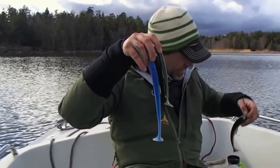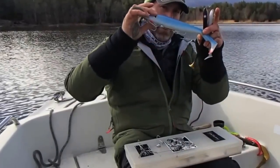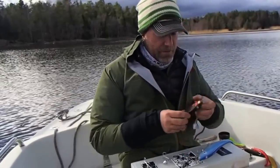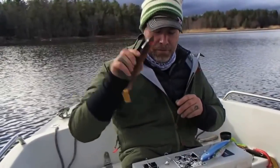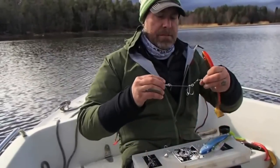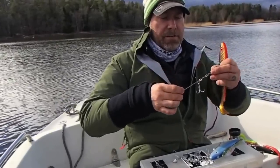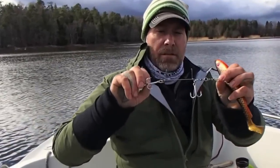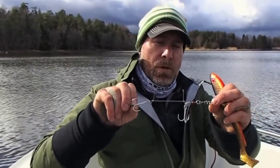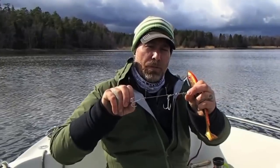Now I'm going to show you how to rig these the easiest way. This is how I rig the 29 centimeter version. To rig the 23 centimeter version you need some of the new Svartsanker Stinger Tackle. They come in three sizes: one size with 1-0 hooks, one with 2-0 hooks, and one with 3-0 hooks.